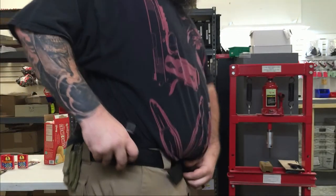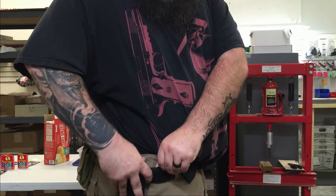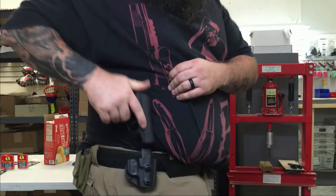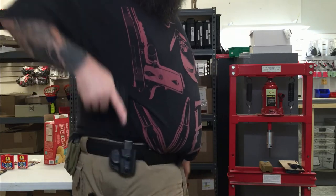For outside the waistband, loosen your belt up, place it right on, clip it like normal, and tighten your belt back up. And there you go — that's pretty much it guys.